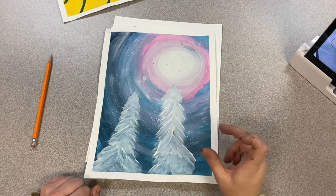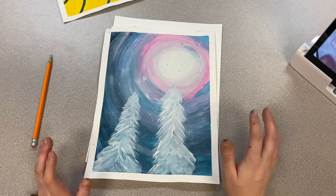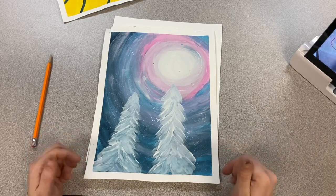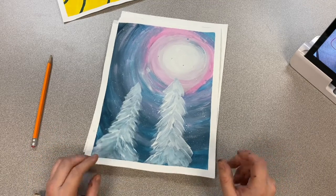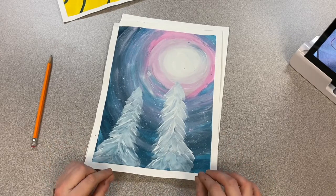Always, if you have black somewhere in your painting, do that last. Black always looks best when it's done last, and it can mix with other colors and make it look really bad. So if you have anything with black on it, do it as the very last step.